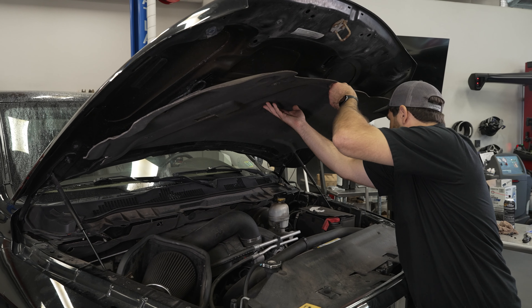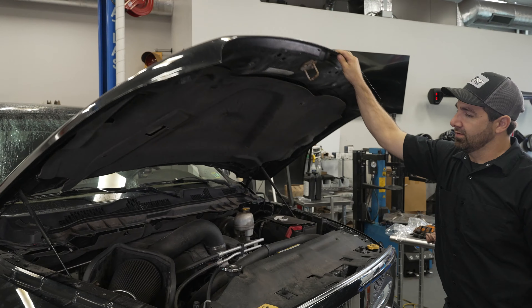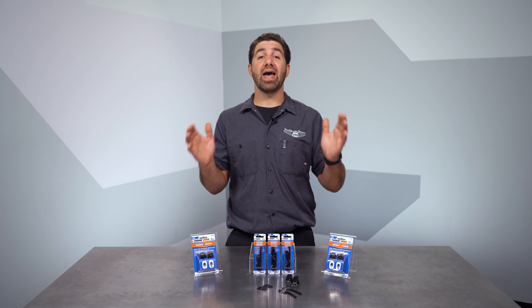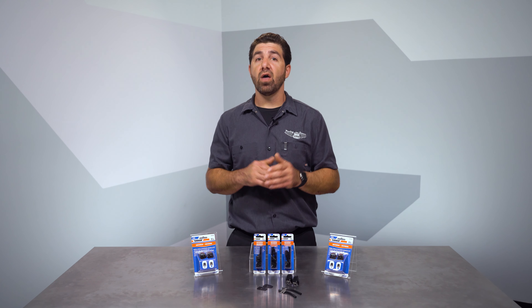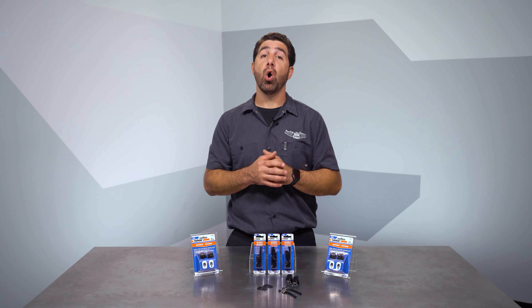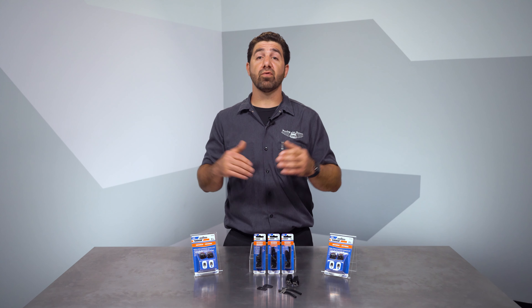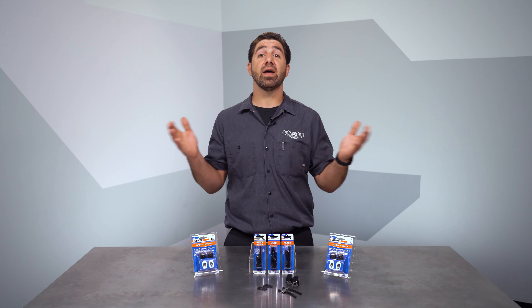After you're satisfied, reinstall any sound-deadening material if it exists and you're finished. Hopefully you find this installation guide simple and helpful. If you have any questions or need anything at all during your installation, the Dorman Technical Support Team is always standing by to help. Thanks for checking out our video on this universal washer nozzle kit. I'm Nick and I'll see you next time.